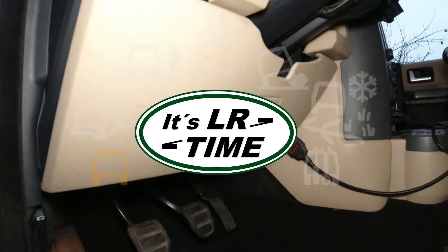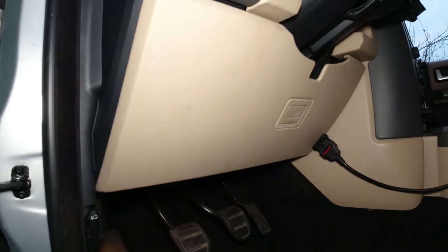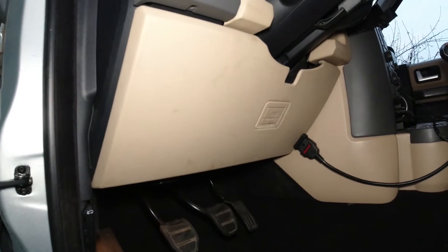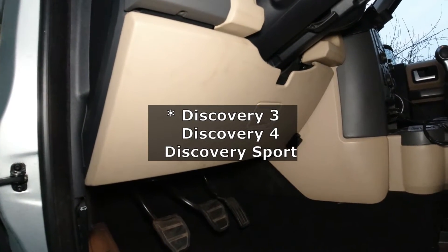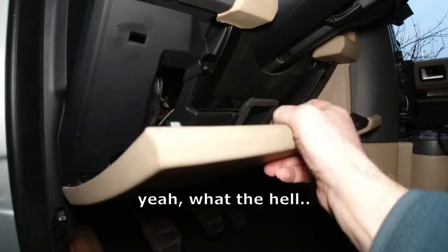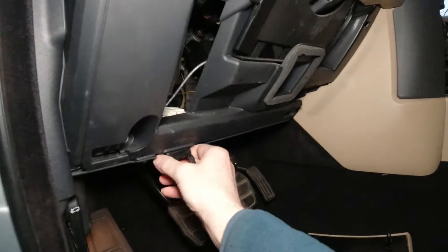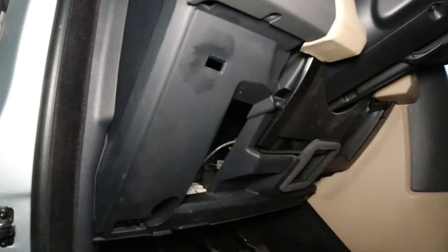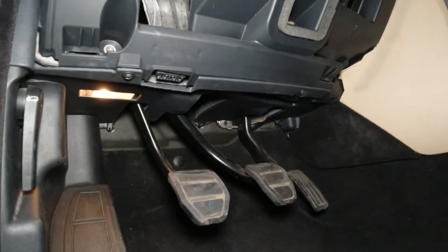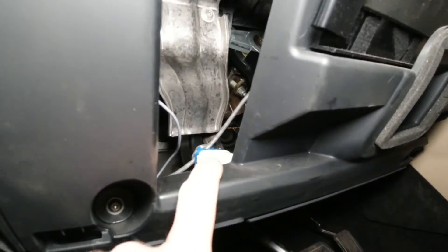Hey guys, Christian here from LRTime. We're looking at the location of the brake light switch and we want to do a quick video on how to get that switch out. I think the videos out there are just not complicated enough, and I thought I can do that way more complicated. I'm gonna make a huge science out of this brake light switch - you're gonna be amazed how complicated that topic can be made. You know us Germans, we tend to make things complicated.